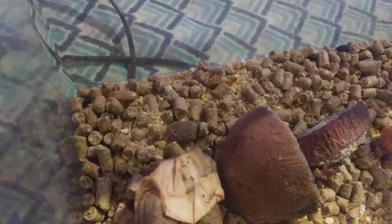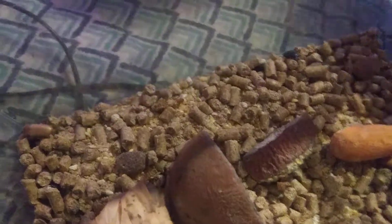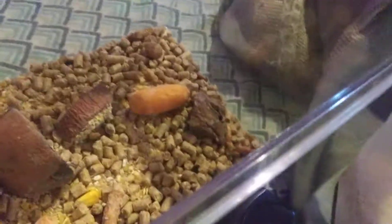These guys lay the eggs in here, and about once a month I'll take the eggs and the substrate — which is chicken feed — and I'll put it over here. This is called frass; it's their poop, actually. They hatch in this, and I sift through it and find the little mealworms, and I put them in here where they grow and become the larvae, and the cycle starts again.